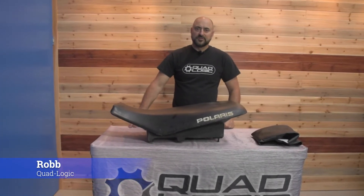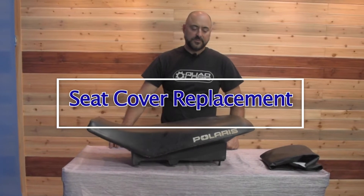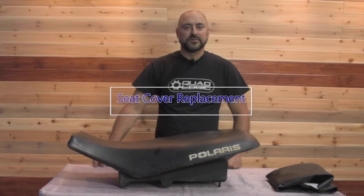Hello, it's Rob again with QuadLogic. Today we are working on a seat cover replacement. We do a lot of replacement seat covers and the question comes up all the time as to how do I replace my seat cover with a brand new one. So in this video we're going to show you how to do that.